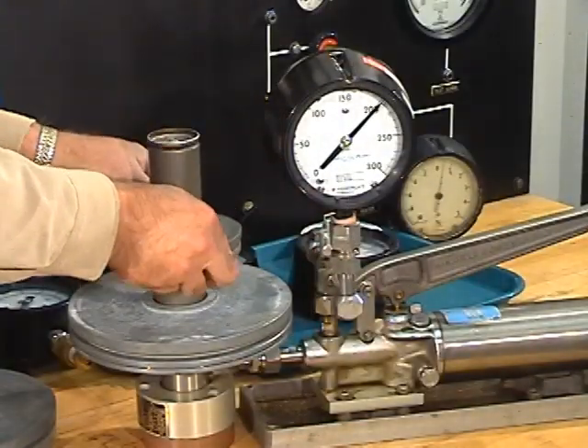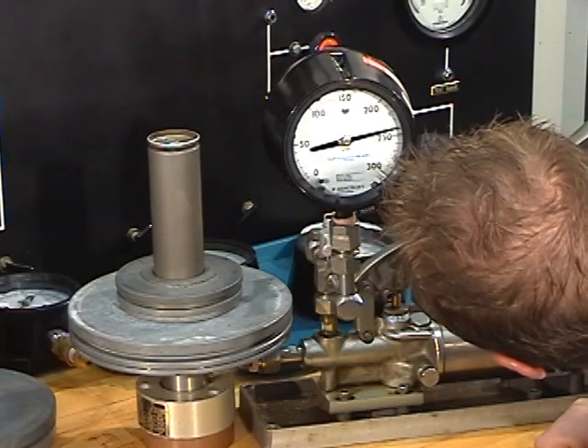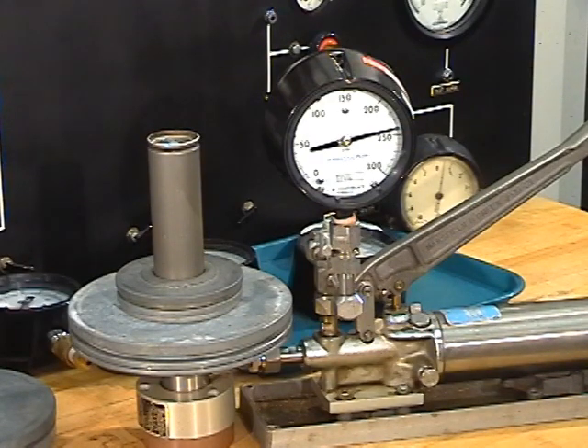So we have 201 pounds at 200, and next in our procedure we need to reach 240 pounds, so I will add our two small weights. We'll see what we get. Mike is observing 239 pounds with 240 pounds of weights.